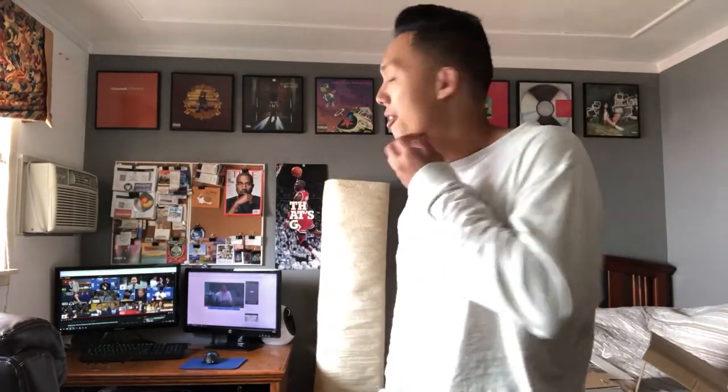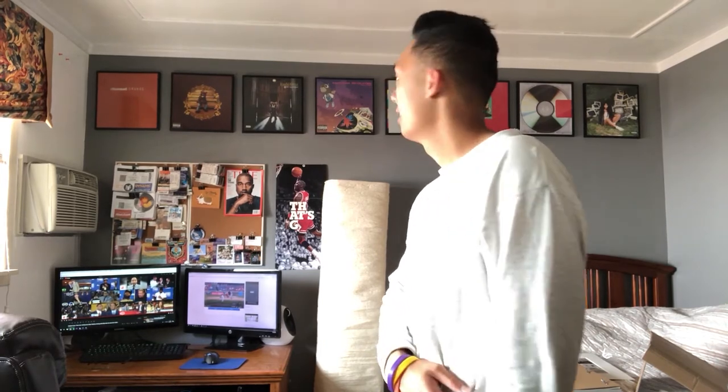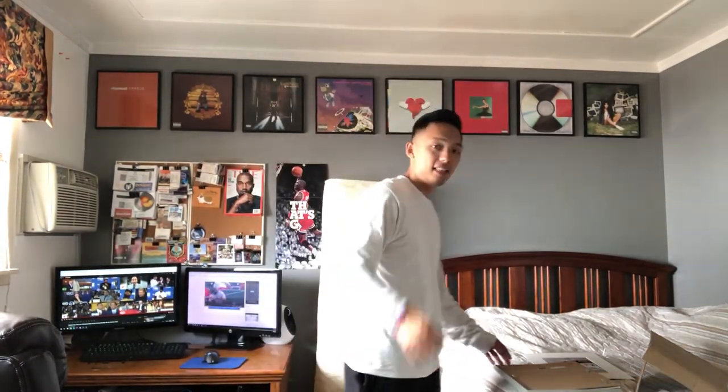I also bought the new Yay vinyl, which is going to change my wall around — I'll probably have to move some things. I don't know if Kids See Ghost is going to be on vinyl, but if it is I will cop that. It's only $15 before shipping and tax, which is really cheap.